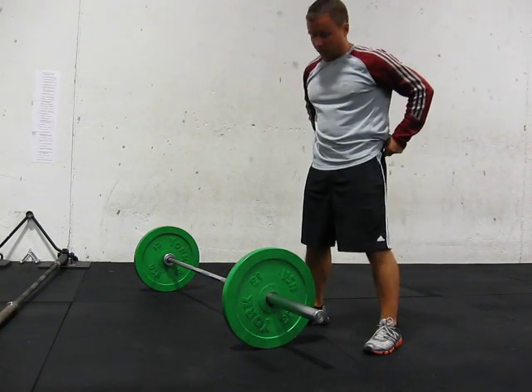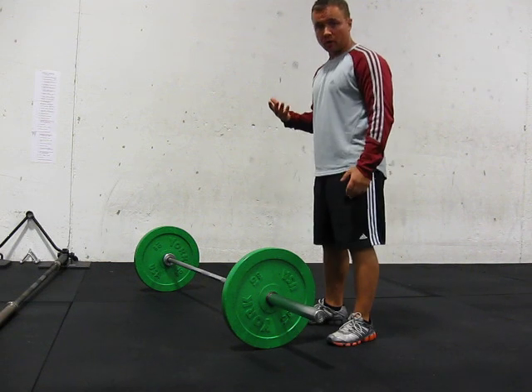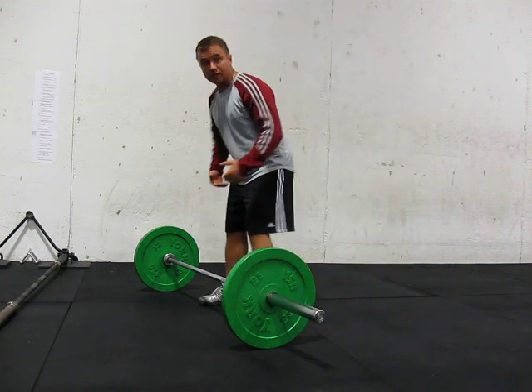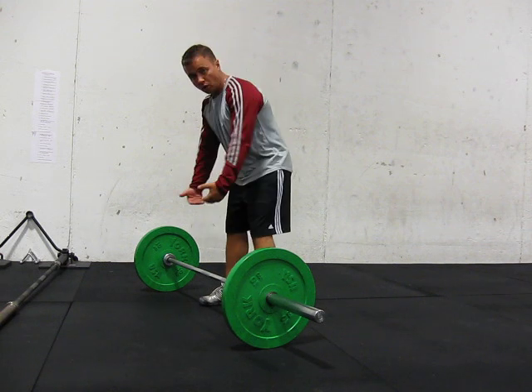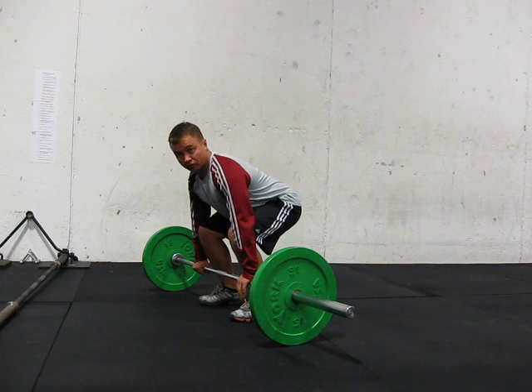Just want to go over a couple of clean drills. The movement itself obviously happens from the ground and going up, but the way you want to teach it is actually from the hang going down. If you look at the movement, it starts from the ground.